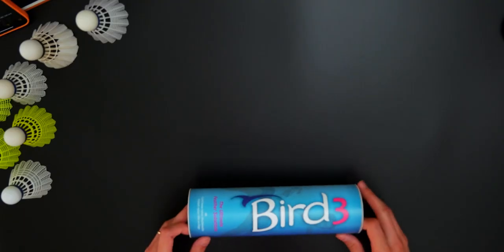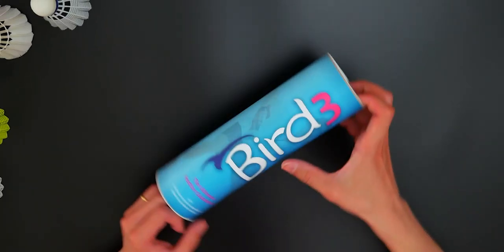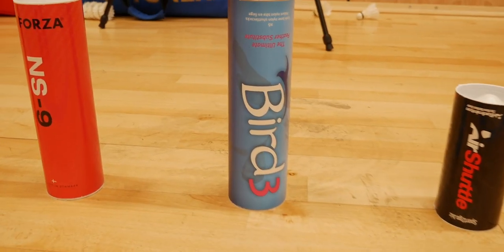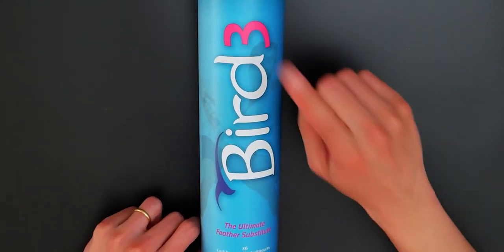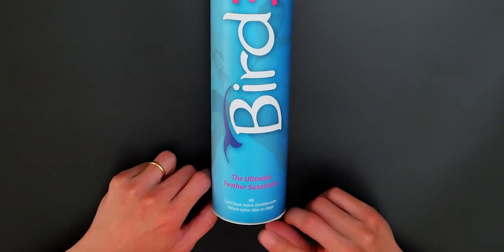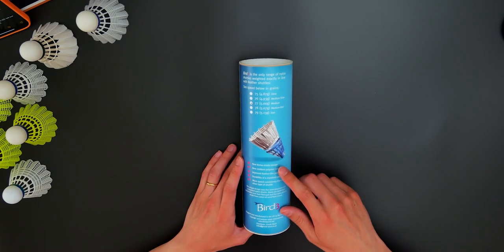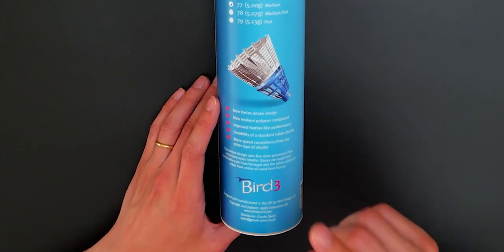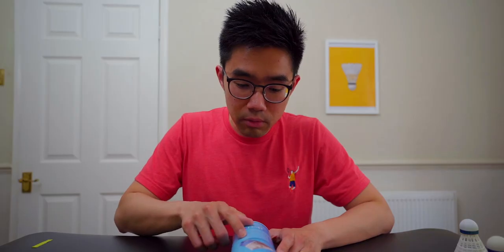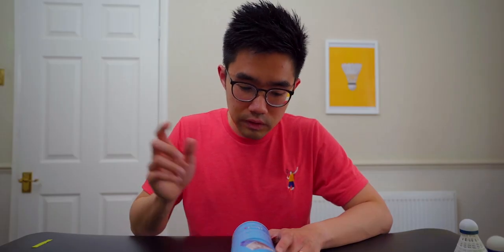The next shuttle is the Bird 3. I'm not sure if the make is called Bird or the model is Bird 3 — I'm assuming there's a Bird 1 and 2. I've never played with Bird shuttles so I wasn't sure what to expect. It says 'the ultimate feather substitute' — cork base nylon shuttlecocks, six of them. From this, we can see a very different design already. It features a Vortex intake design, polymer resilient compound, improved feather-light performance, durability of a nylon shuttle, and more speed consistency.